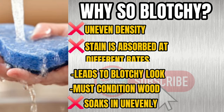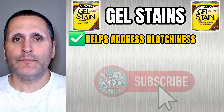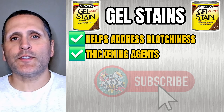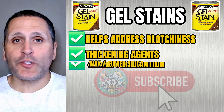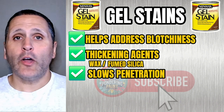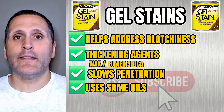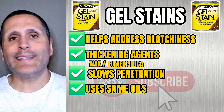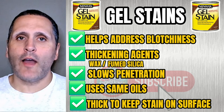Gel stains were created to address the blotchiness problem. They contain thickening agents like waxed or fumed silica, which help slow down the penetration. Gel stains often use the same oils — linseed, tung, or alkyds — but are specifically designed to be thick to keep the product sitting on the surface.